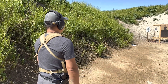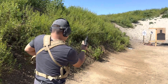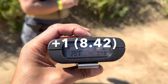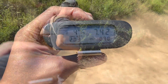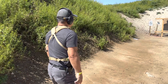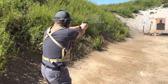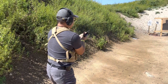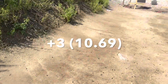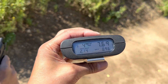Shooter ready. 7.42. Shooter ready. First shot, 2.14. Total, 7.62.